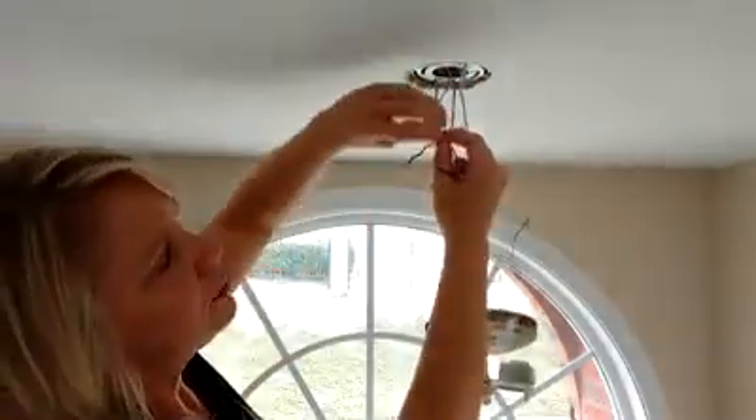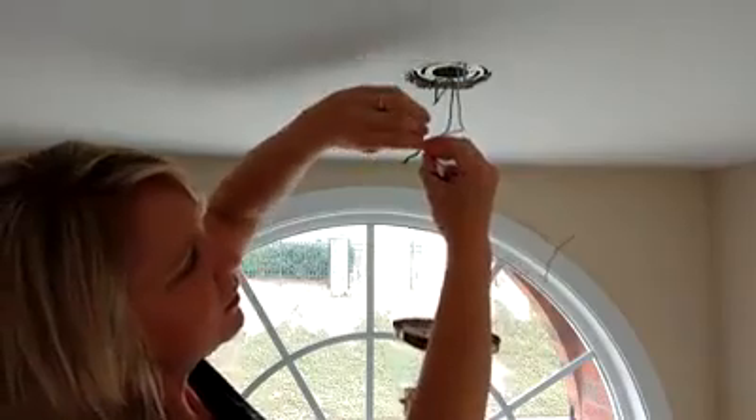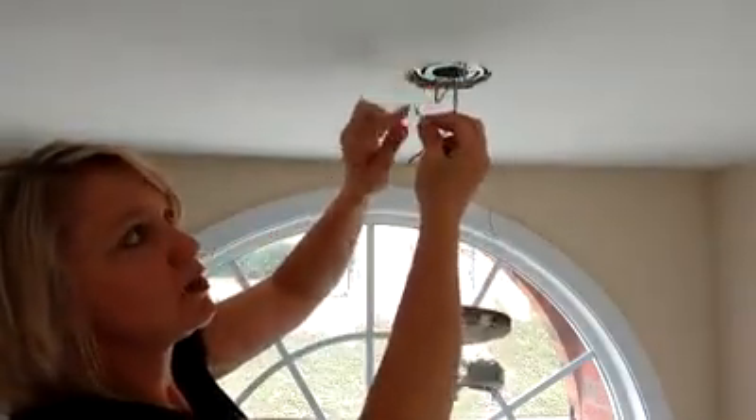Then I attached the wires from the fixture to those coming from the ceiling: white to white, black to black, and grounding to grounding.